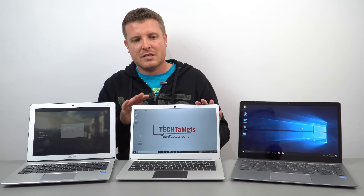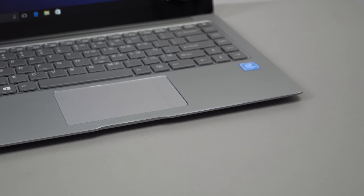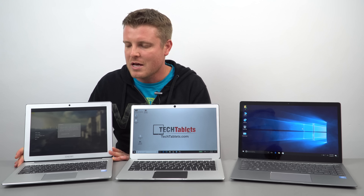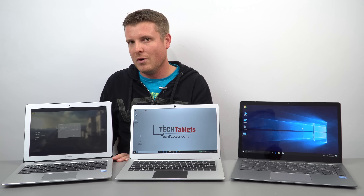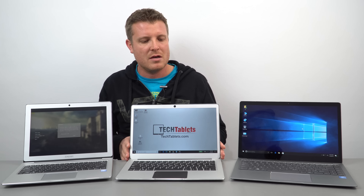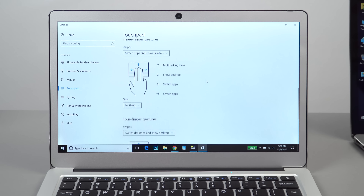The EZBook 3 Pro and the Chuwi LapBook Air both have precision touchpads, making them far superior to the touchpad on the Chuwi LapBook 12.3. The 12.3's touchpad is average — usable, but you'll definitely notice the difference with finer movements compared to the precision ones, which support Windows driver settings for gesture tweaks, automatic disabling when a mouse is plugged in, and similar options.